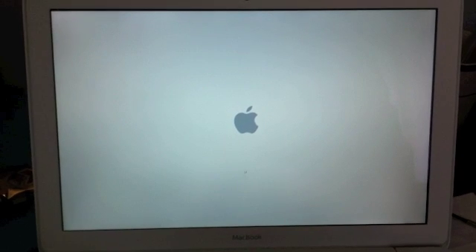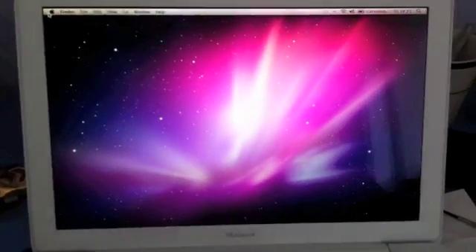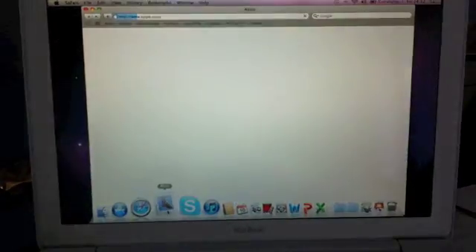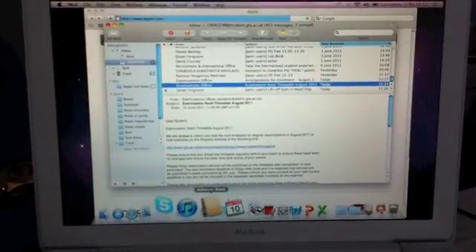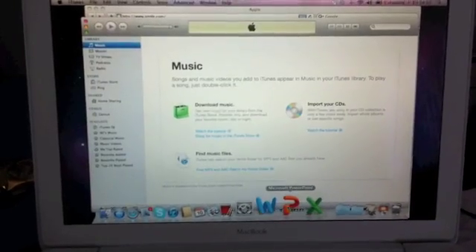In both cases, the computers are just restored with Time Machine. It's the same computer, of course. And the applications are a little different because in the second case I didn't open Aperture, but you can see the difference pretty well.